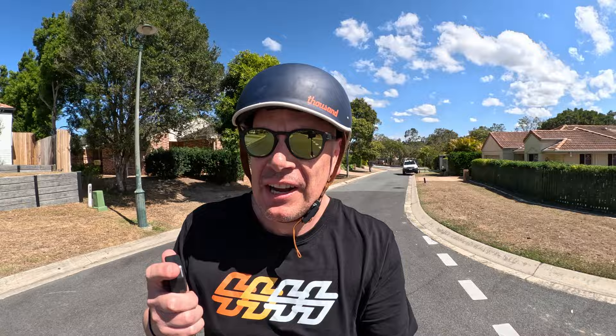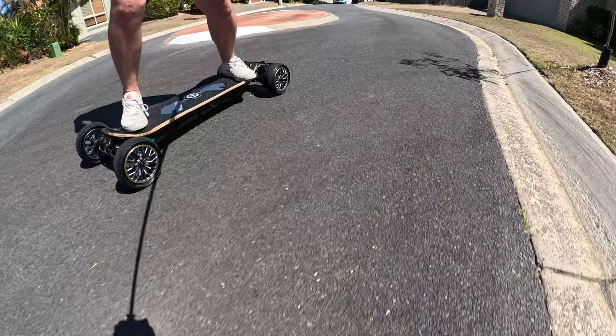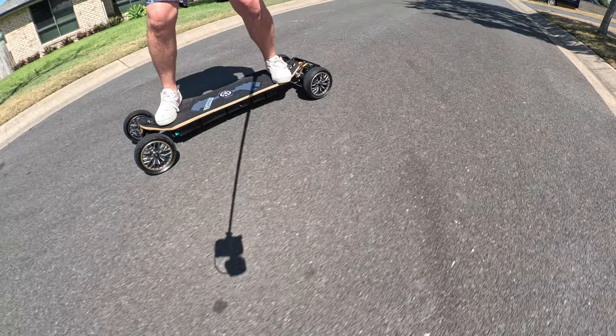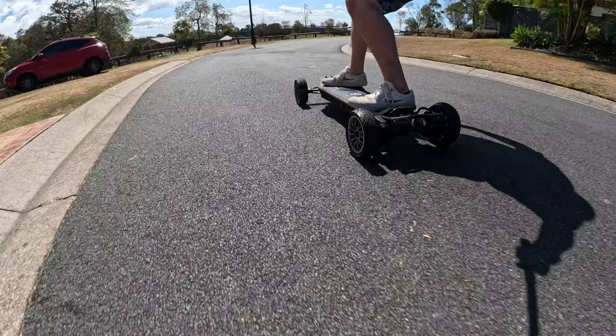I could not wait until next weekend to ride this beauty. I've got an hour and a half until my plane leaves, so we'll do one really quick lap around the neighborhood. The first thing I have to say is I've changed nothing — I've taken it out of the box, checked the wheel nuts, and pumped the tires up.